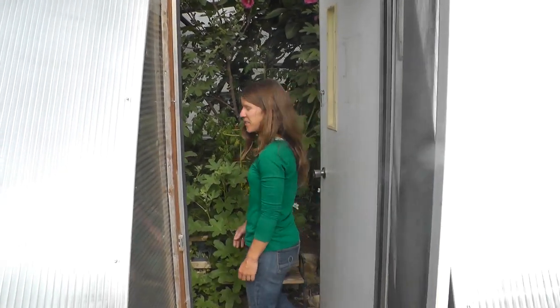Hi, this is Lucy, Product Specialist at Growing Spaces. Today I'm going to teach you about organic pest control methods, and in particular how to deal with roly polies in your greenhouse. Come on into our 22-foot growing dome and let's see what these little roly polies have been up to.